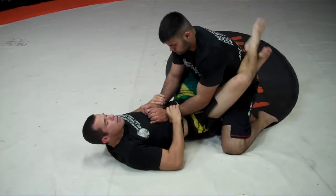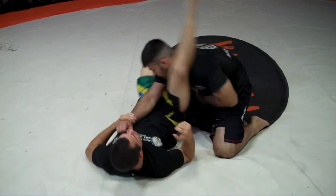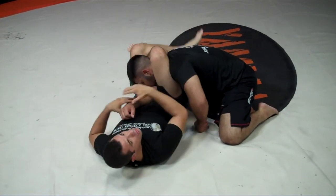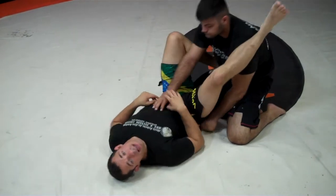So we're right here. I'm going to push one arm out. Now watch the change of angle here and breaking of the posture — I'm breaking him down, bringing him down, and changing the angle. I can now close the triangle, squeeze everything tight, and get the tap.